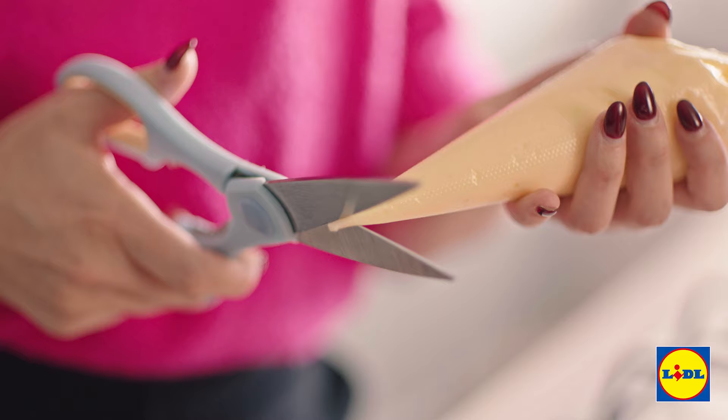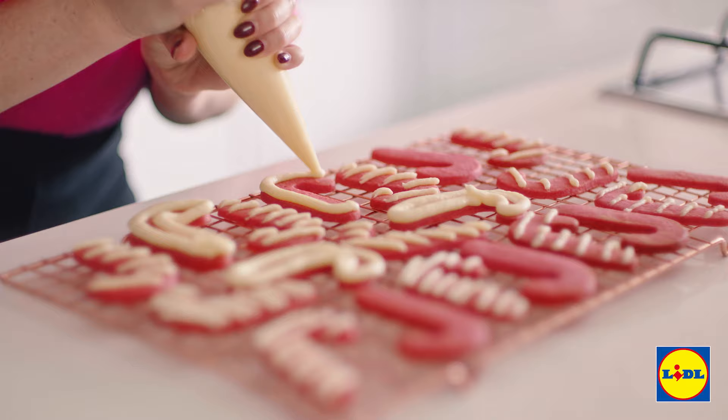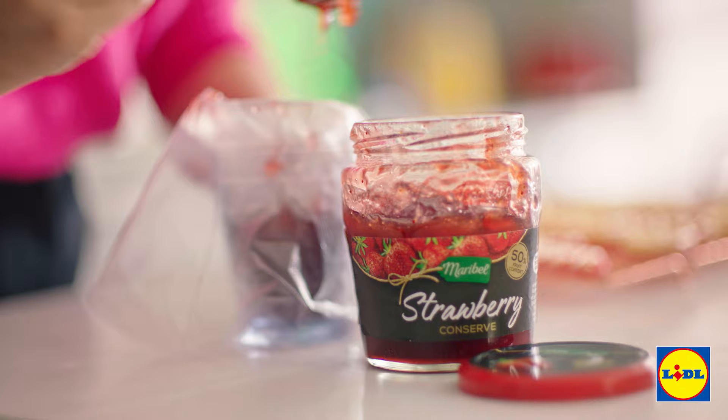Then you need to cut a slightly larger hole into the end of your piping bag and just go around the edges of the rest of your cookies. Next we're just going to add a little bit of jam for a dollop of fruitiness in the centre.